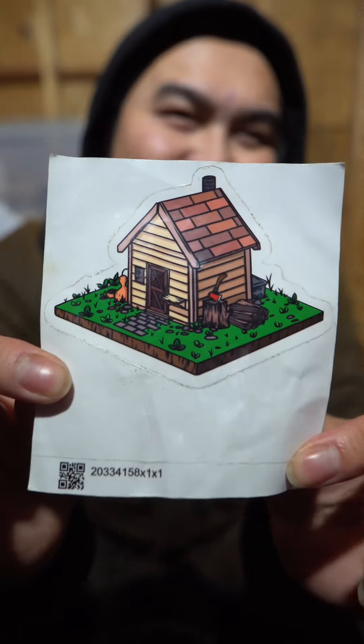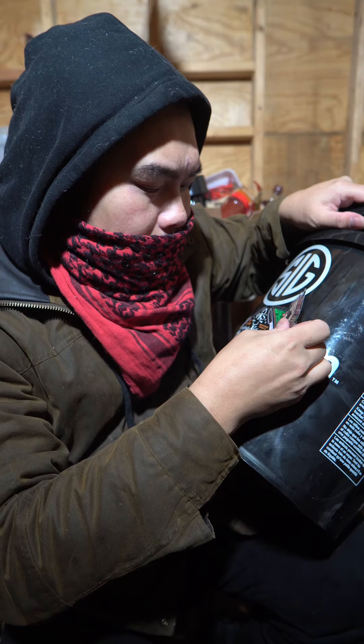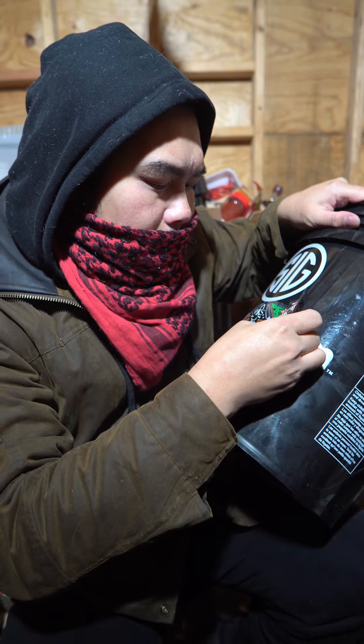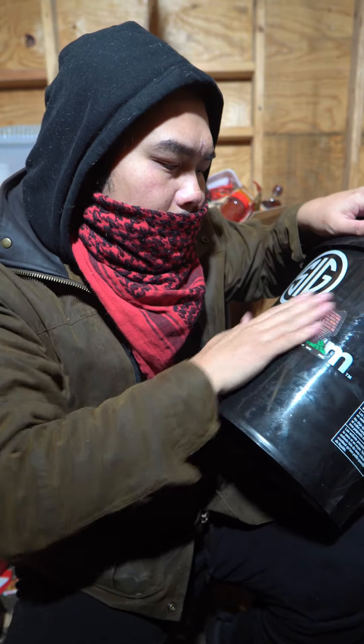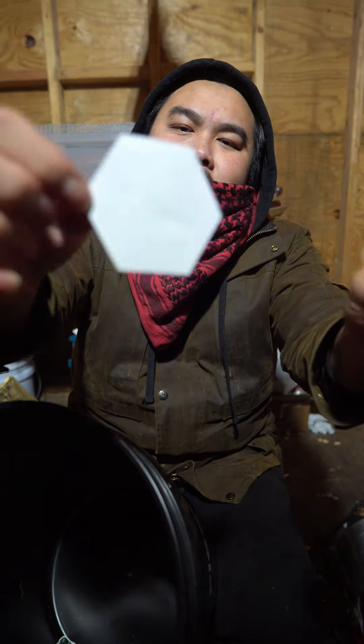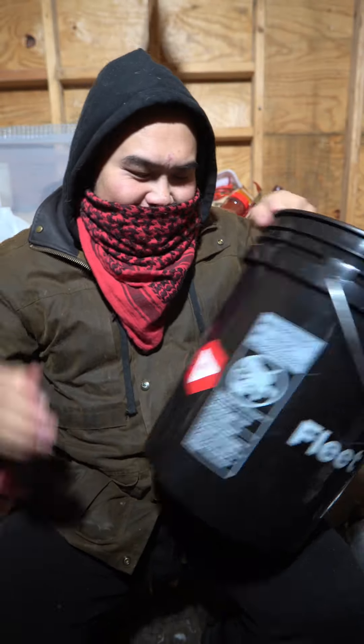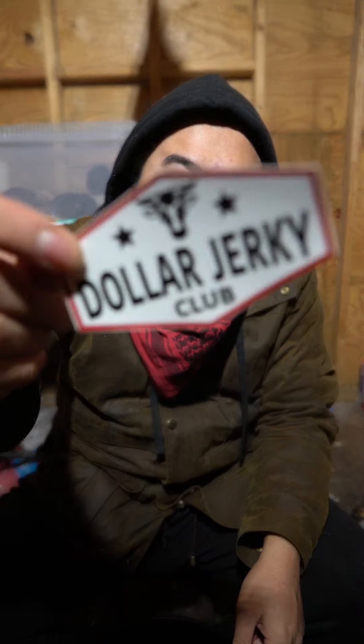This here is my Clueless Bushcraft logo. I'm going to put it right here. Here's the VidSummit logo — right there. I've got my Dollar Jerky Club sticker too.